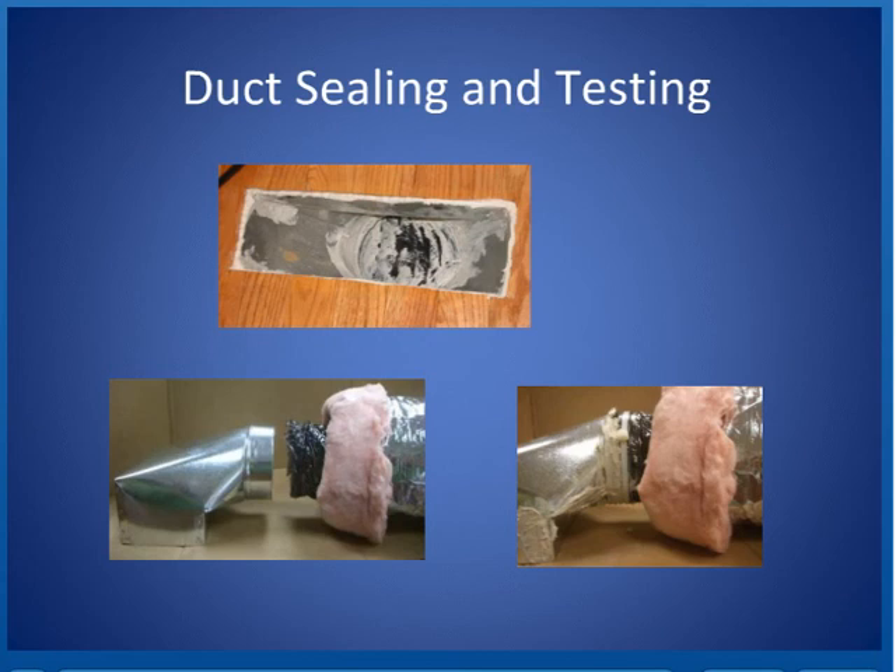It's recommended that you seal the inside of supply ducts — especially like this floor register where it's coming through, it's all sealed up from the inside, and you can see. That doesn't mean cover the whole entire opening with mastic, like I've seen in nightmare scenarios.